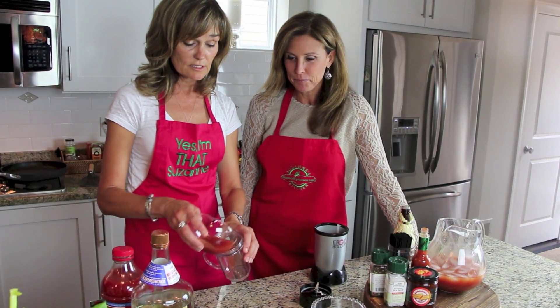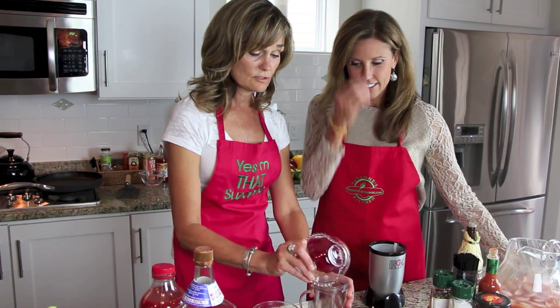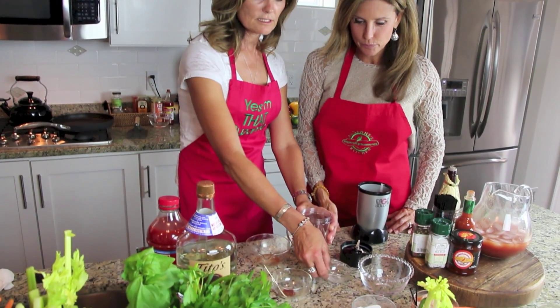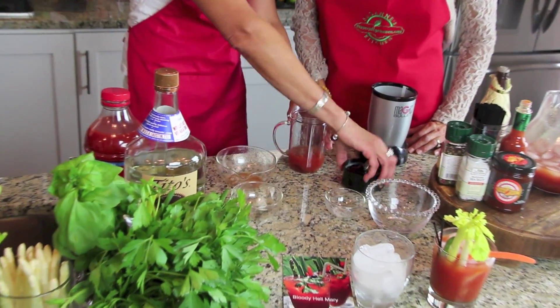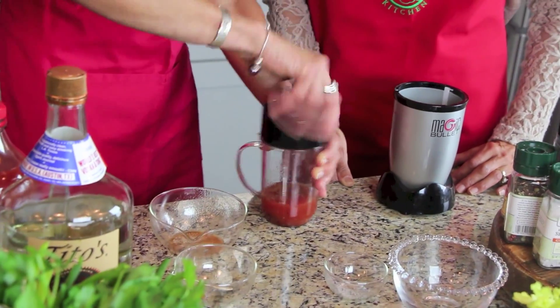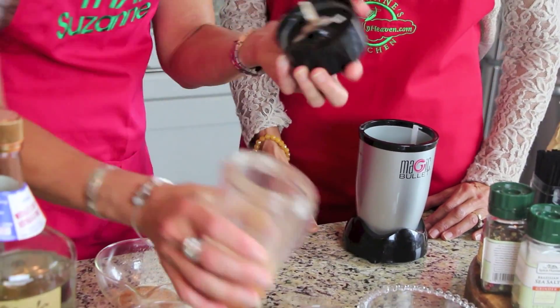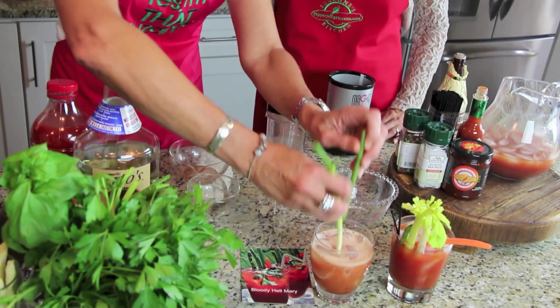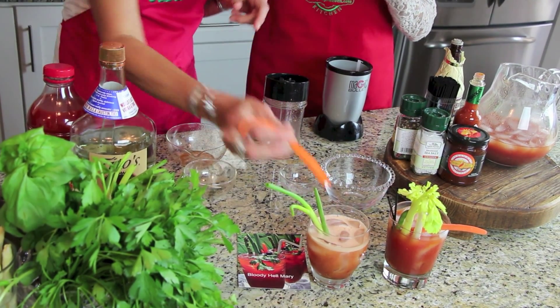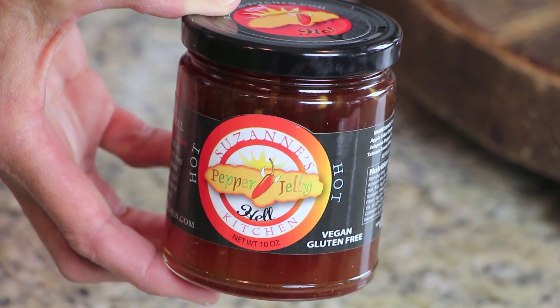We're starting with Bloody Mary Hell, which is tomato juice, vodka, lemon juice, salt, pepper, and celery salt — and just a touch of Bloody Mary Hell pepper jelly. I've pre-blanched a bunch of decorative vegetables. Which pepper jelly are we using? We're using Pepper Jelly Hell — that's our hot one, but not our hottest.